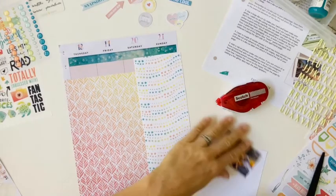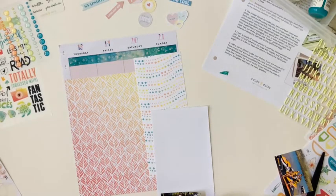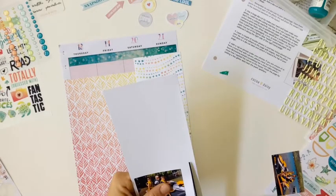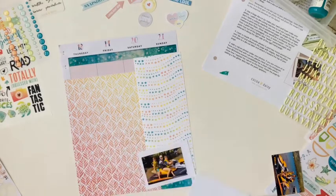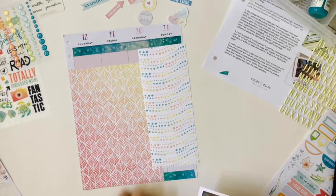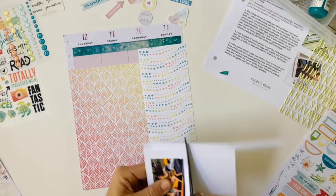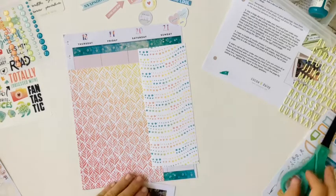I'm going to adhere those, and now I'm going to back my photos with just some grid paper to give it sort of a Polaroid effect, which is inspiration from the Traveler's Notebook sketch that Christine sends out in the Traveler's Notebook memory keeping kits. I'm going to put those not straight — kind of cattywampus, I think is what my mom would say — adhere those down a little wonky.